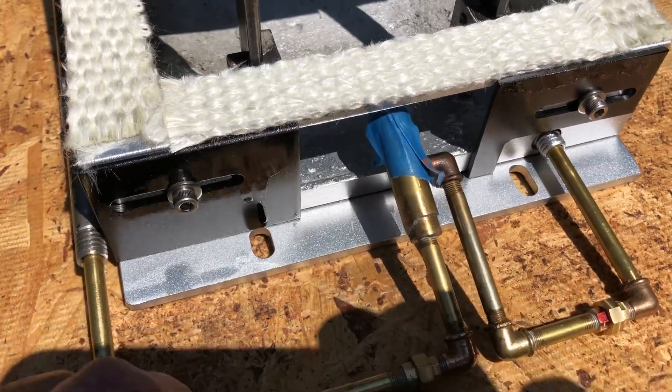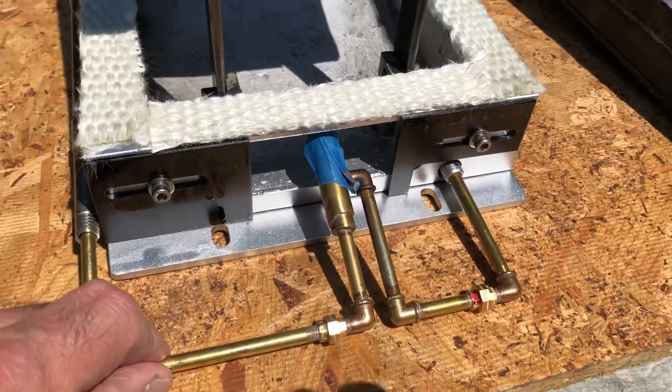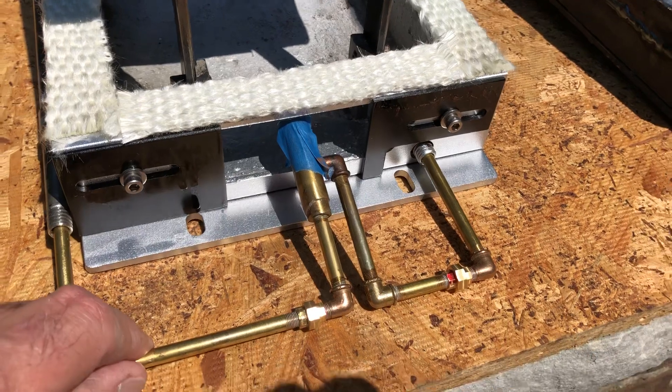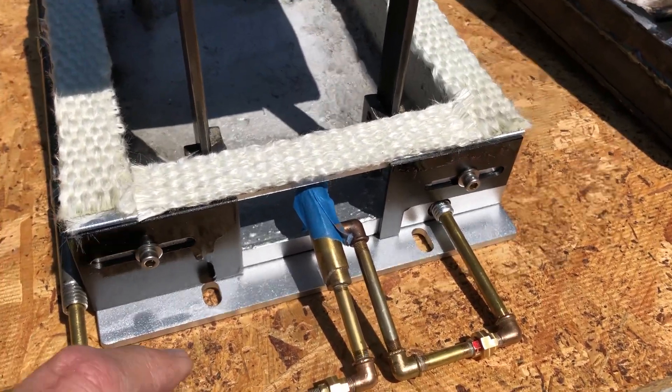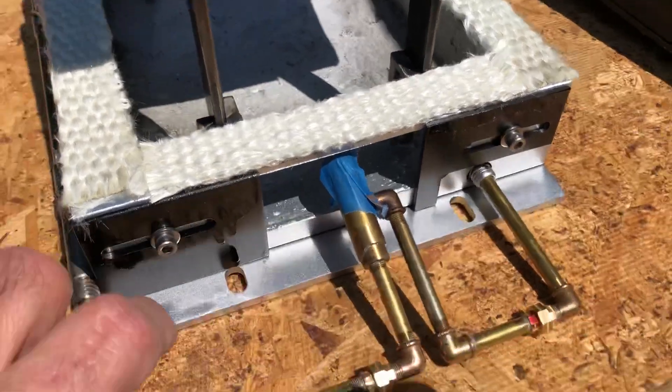The burner assembly is able to move back and forth, so we can adjust its position in the fire pan to possibly control things better. It can actually move all the way out of the burner pan.